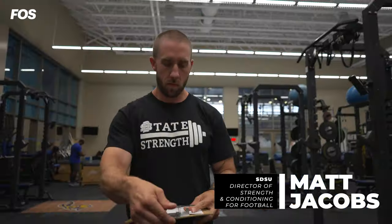Now, with the latest version of our Bod Pod, they have that ability. My name is Matt Jacobs. I'm the director of strength and conditioning for football at South Dakota State University.